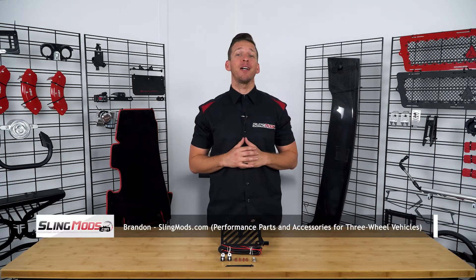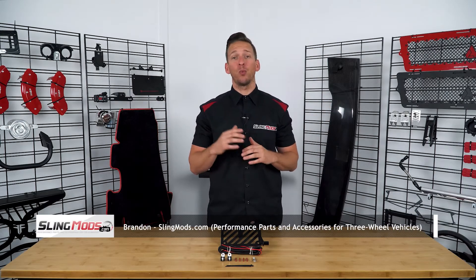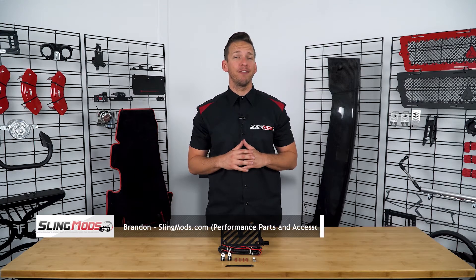Hey everyone, Brandon here with slingmods.com and today we have the Metrix Swing Arm License Plate Relocator Kit with the Polaris Slingshot.